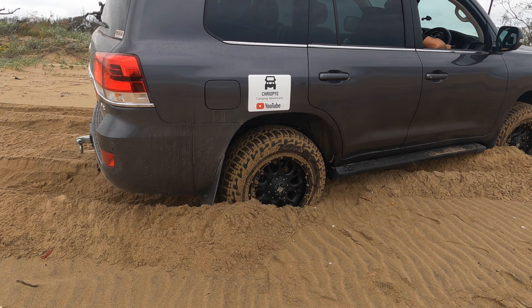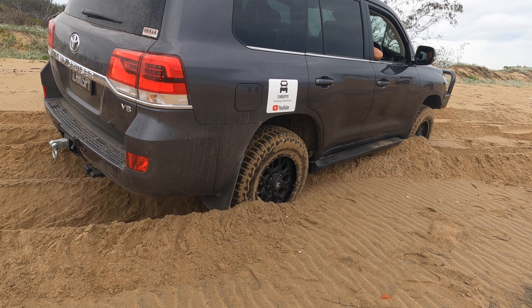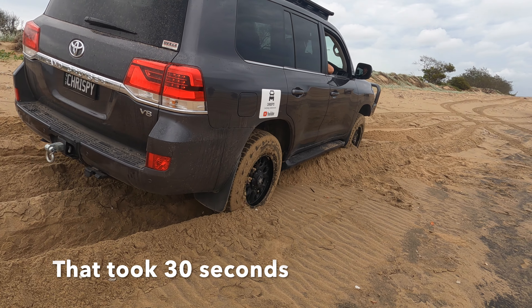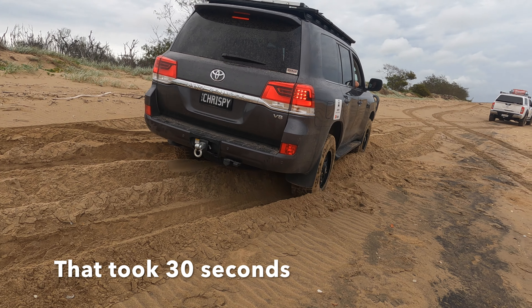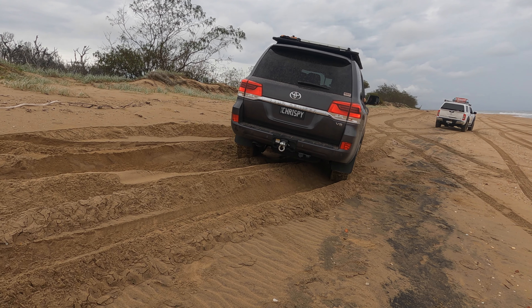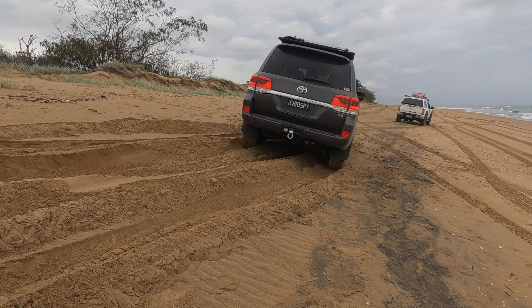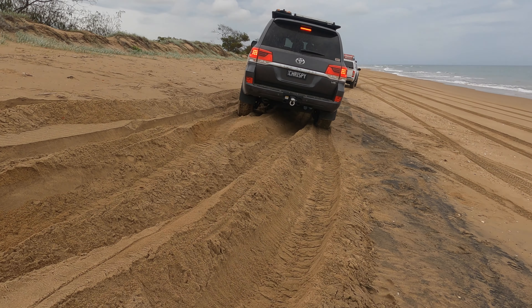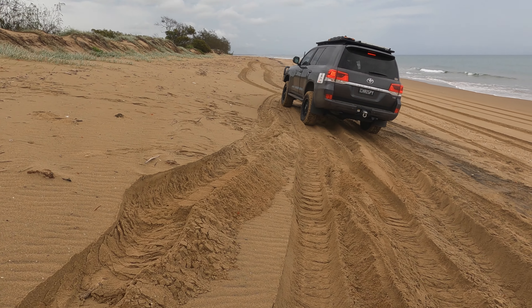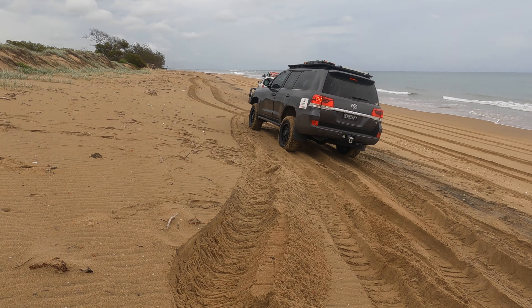It's definitely moving. There it goes. It's out. Look, Mum, no hands. So that's the Crawl Control on the 200 series — look, Mum, no hands!